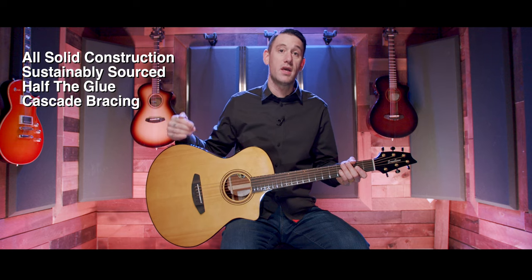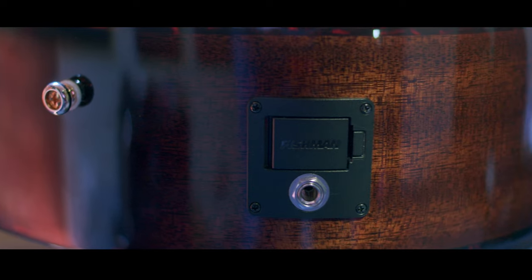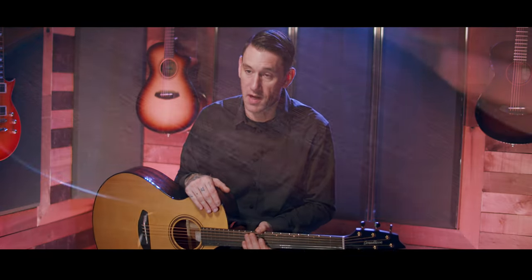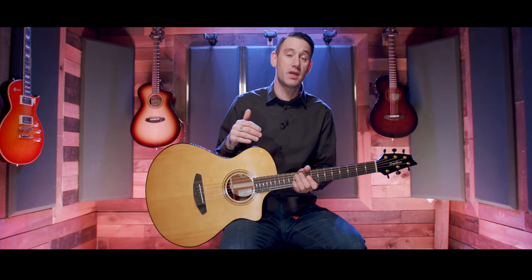All Concertina, Concert, and Concerto guitars take advantage of the new cascade bracing. Starting at the bottom, we have a gold strap pin going into an African mahogany body, with access to the battery compartment and input jack on the bottom bout. This African mahogany has been sourced from the Republic of Congo, and Breedlove has been on site to make sure it is being harvested sustainably.